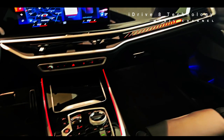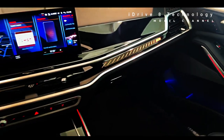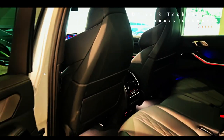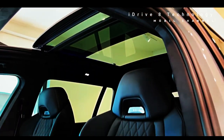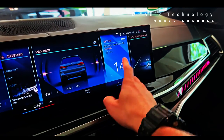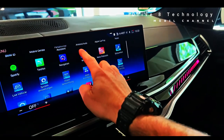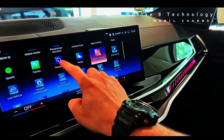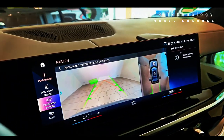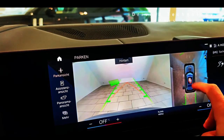Standard features on the X7 M60i model are integral active steering and active roll stabilization, optional on XDrive 40i models as part of the dynamic handling package. Integral active steering helps increase responsiveness at high speeds and enables better maneuverability in difficult situations. Inside the new X7 is BMW's latest iDrive 8 infotainment system, consisting of a 12.3-inch digital instrument cluster and a 14.9-inch touchscreen, both hidden behind a beautifully curved display. iDrive 8 technology is present for the first time in combustion-powered BMWs, previously only available on the electric iX and i4. The iDrive 8 interface is a completely new system compared to previous releases, with a sleeker interface, sleeker home screen, and additional features.